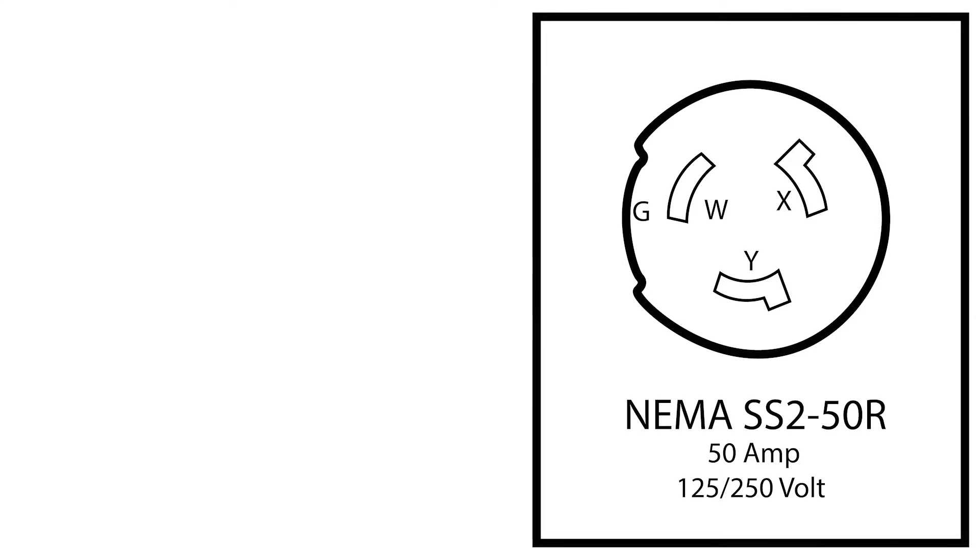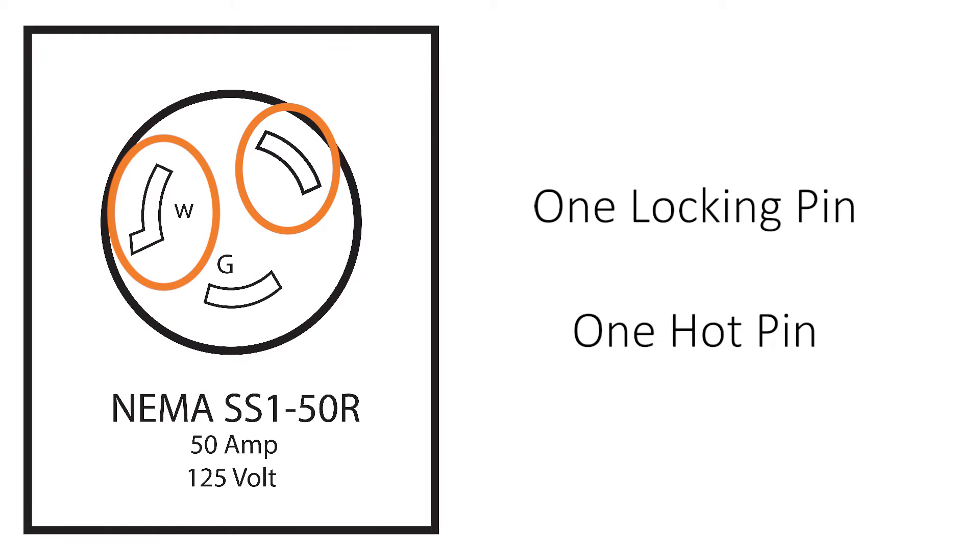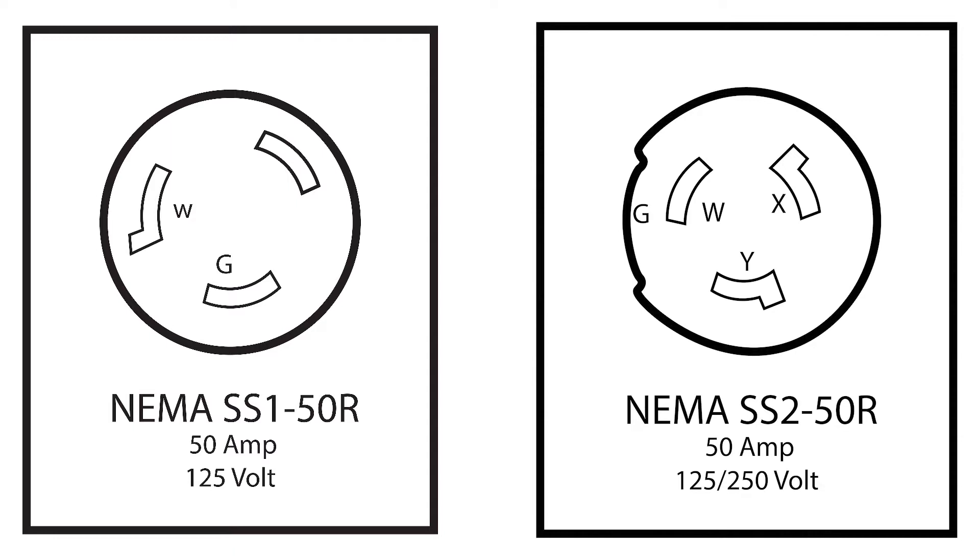What are the main differences between the two? For starters, the SS2 has two locking pins which are also two hot pins, whereas the SS1 only has one hot pin and a neutral pin. The biggest difference this makes is that the SS2 will be able to pull more electricity. With its two hot wires you can get 125 or 250 volts, but with SS1's one hot wire you can only get 125 volts.